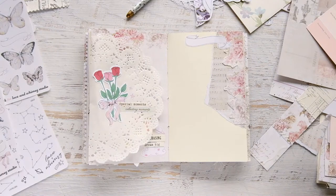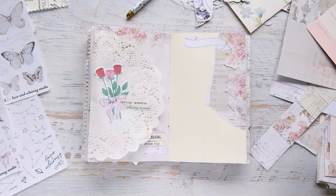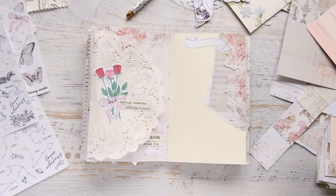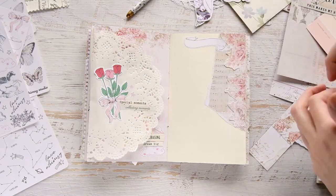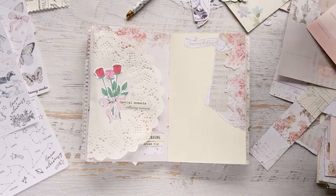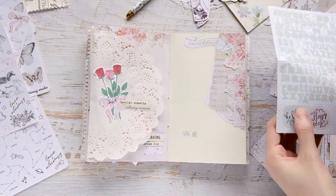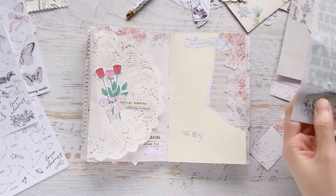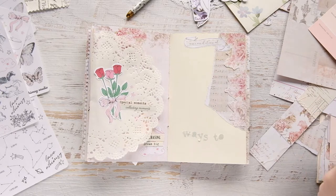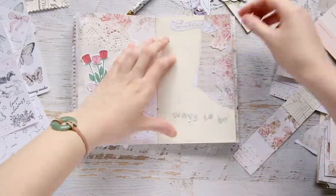I was going to put the date or something else in the banner, but I end up going back in and using a Prima sticker — I think it says 'unconditional' or something like that — and I put it into the banner sticker. This is me figuring out what I'm going to do on this page. I decided to write a list: since this is my kindness journal, I decided to write a list of ways that you can be kind or show kindness.